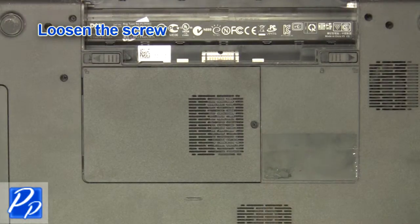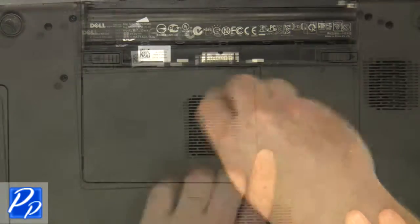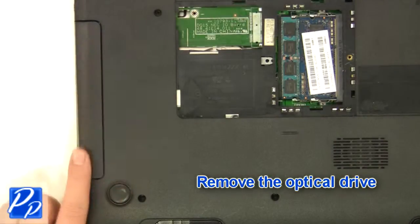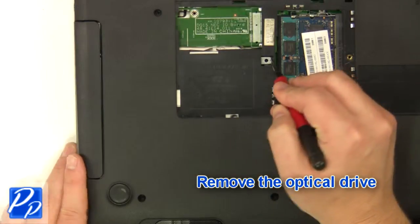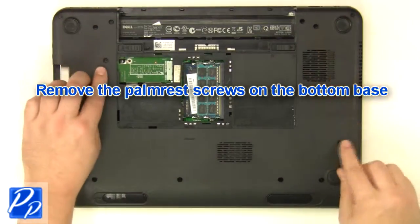Loosen the screw and remove the access door. Remove the optical drive. Remove the screws at the bottom of the base.